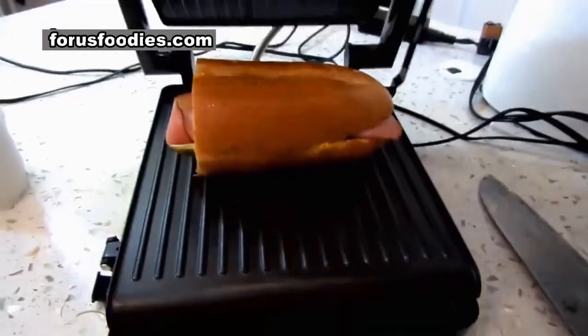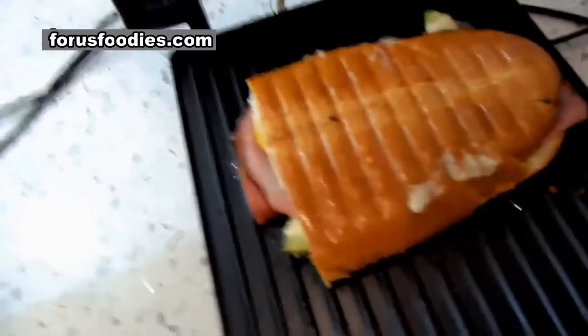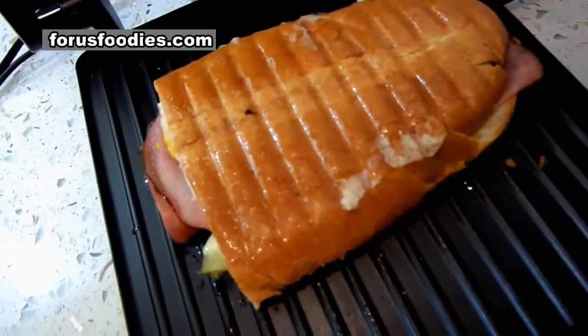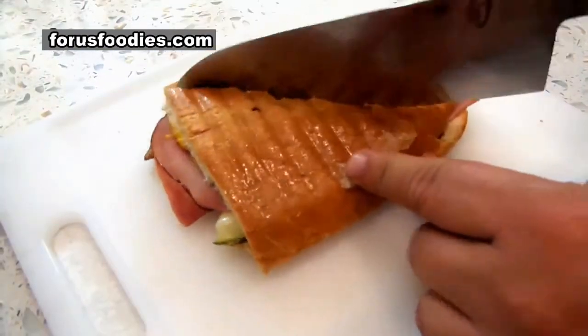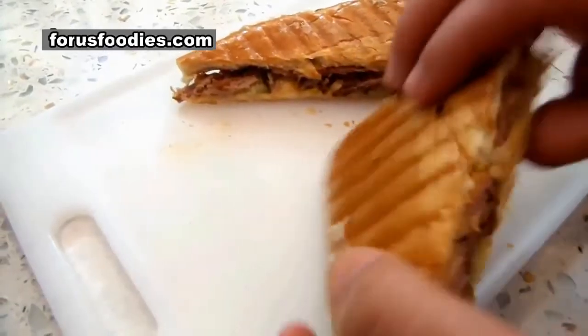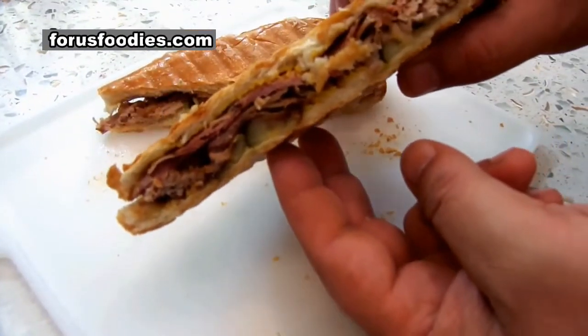Get your panini press ready, put it in there, press it down. After about three or four minutes under there, you've got a nice crispy Cuban sandwich. You can do it longer if you like. Cut it diagonally — look at that cross-section. Wait till you taste it, it's awesome.